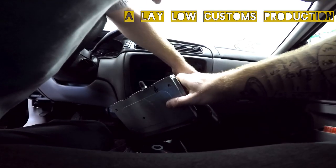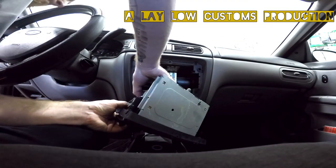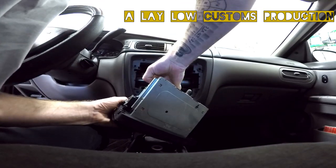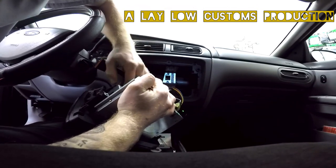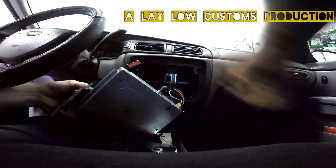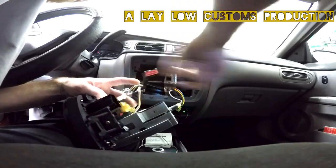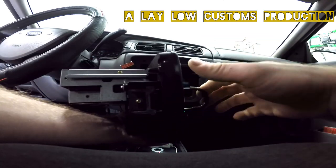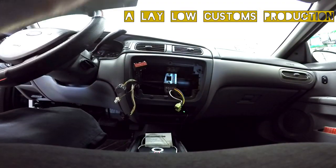Then disconnect everything from the back. Sometimes the plugs can be a little stubborn. These keys are nice for pushing a clip to remove the radio. When you push these clips in the front, they latch right here on the side of the radio. Now you've got that.